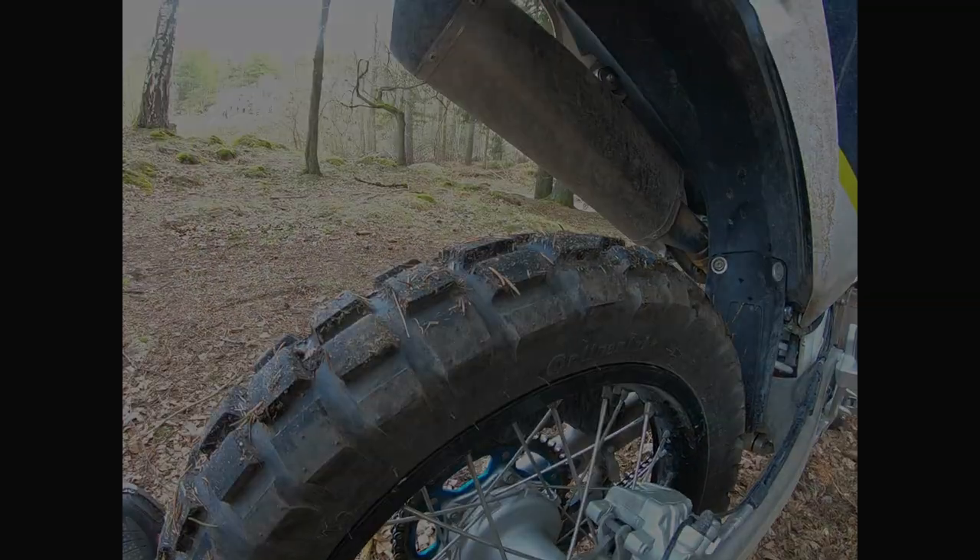Another significant difference is of course the tires. This has a 50-50 tire — it's a Continental TKC 80 — and it works well enough on wet sand and gravel. But with loose sand, big rocks, and mud, there's a big difference between this tire and a real enduro tire. It's not a real knobby tire. All in all, if you compare it with an enduro bike, you can take this bike almost anywhere you can take an enduro bike. It works — you will get through.